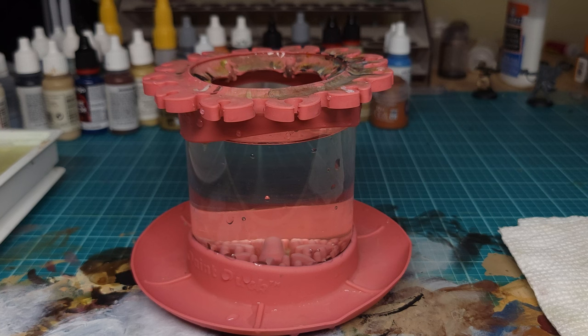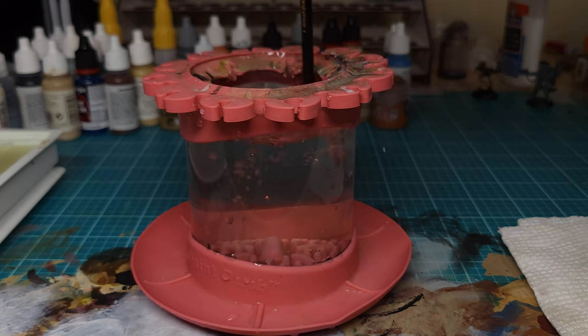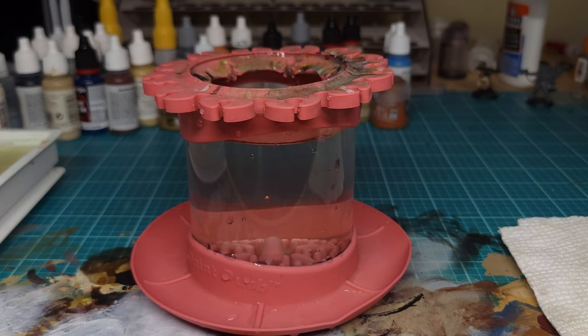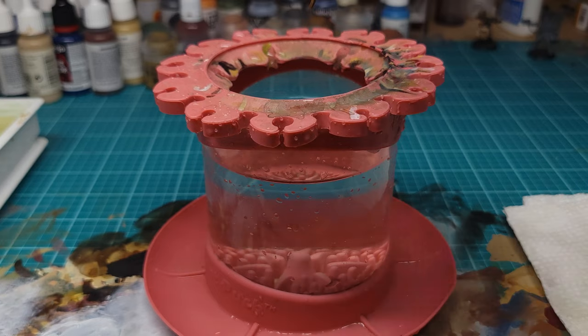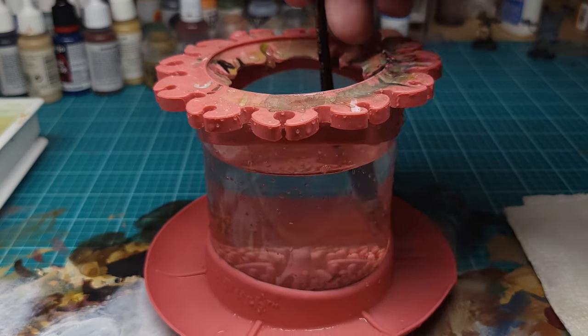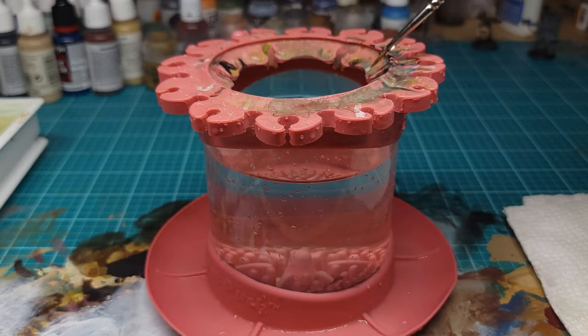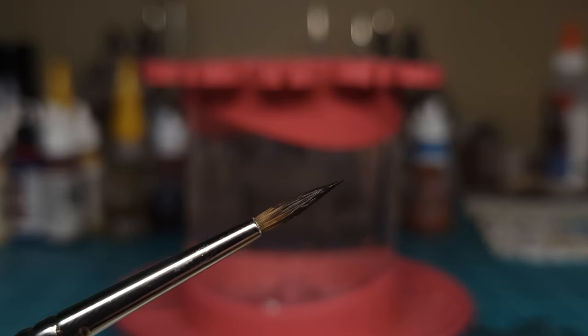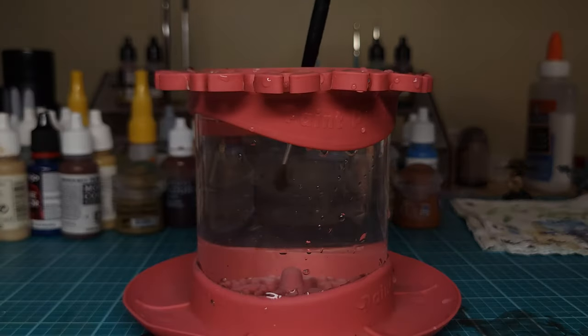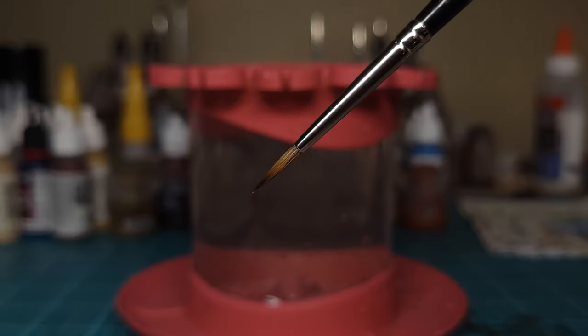So now we have our clean water — how do we clean our brush? The best way is to vigorously shake it in the water until all of the paint is gone. What you don't want to do is go overly aggressive on the cleaning surface at the bottom of the cup. If your cup has this cleaning surface and you want to use it, just make sure to be gentle. You'll know you've thoroughly cleaned your brush when you pull it out and there's no visible paint left and the brush returns to its original shape.